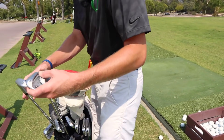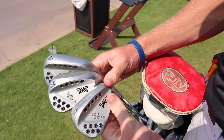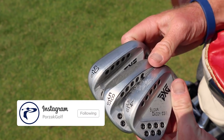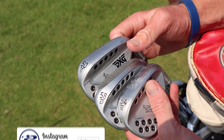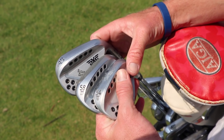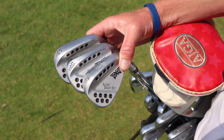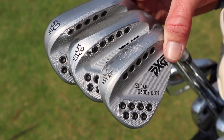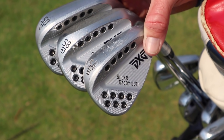Let's start with my wedges. I carry a 50 degree, 58 degree, and 54 degree. I've got 10 degrees of bounce on the 50 and 54, with 7 on the 58. I use my 58 the majority of the time out of the bunkers, so I like to be able to slide through the sand better with it.